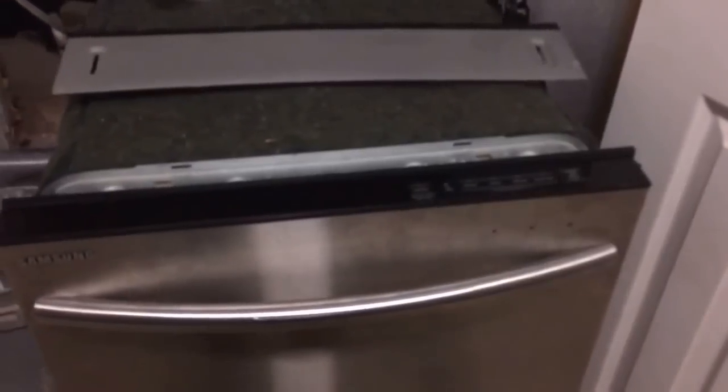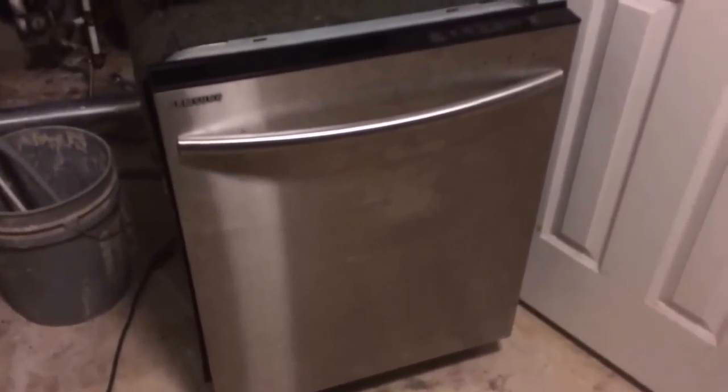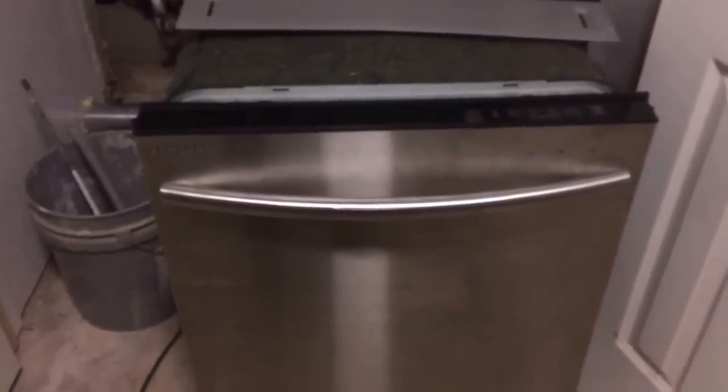A guy didn't show up tonight — he was going to look at our dishwasher but ended up bailing on me. So I thought since I had it hooked up I'd go ahead and make a video so anyone who's interested can look at it and know more about it.